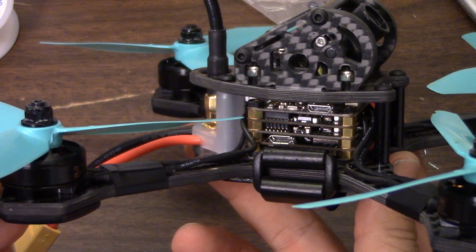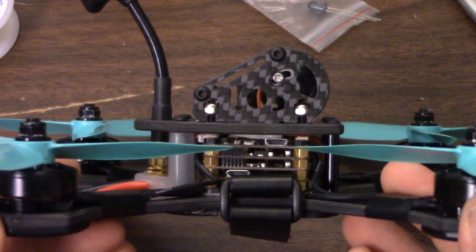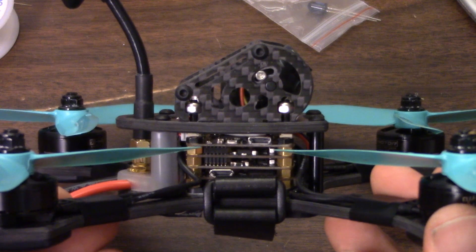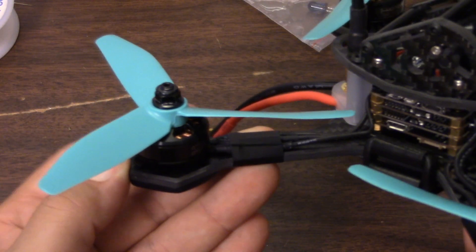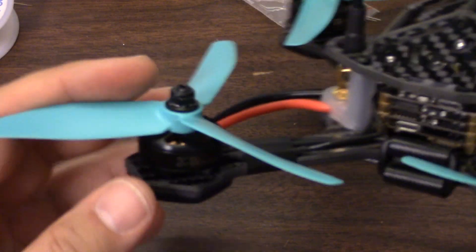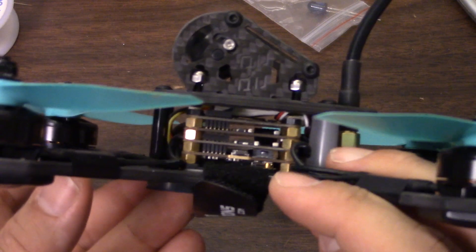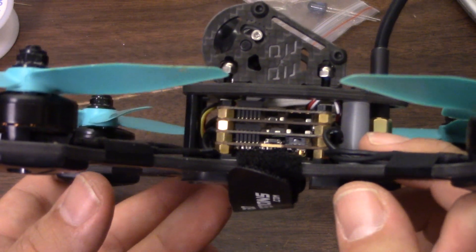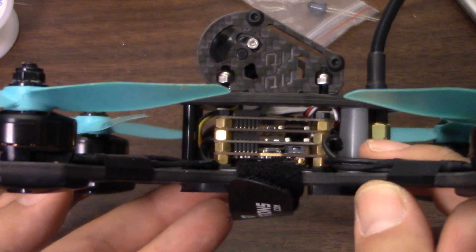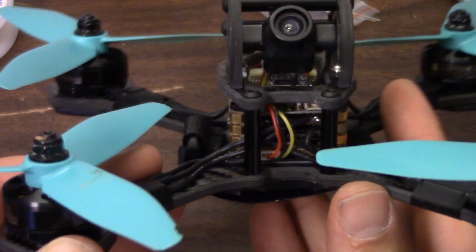The PowerCube is the reason I say this may be the first RTF I've seen that you could almost own without being able to solder. If anything breaks on the PowerCube, it's a simple matter of taking the nuts off and replacing the board that broke. The motors have bullet connectors and the ESCs come with bullet connectors on them — so if you break a motor, you just unscrew it, plug the new one in, and you're good to go. I can't think of anything on this copter that you'd need to solder to fix.